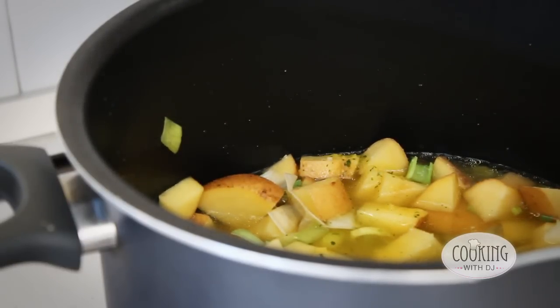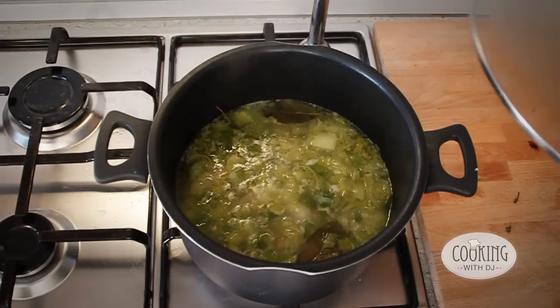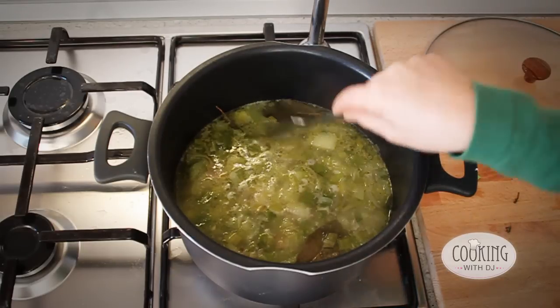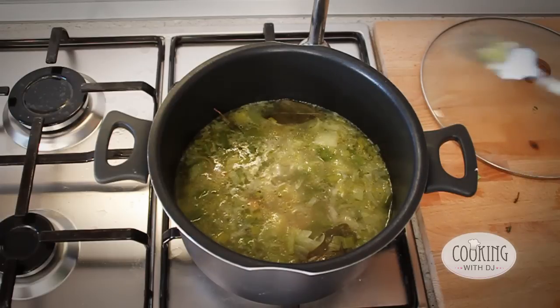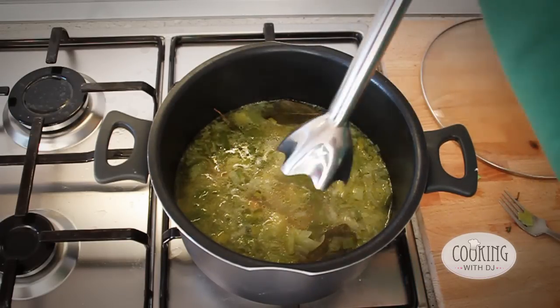And then we're going to bring that to the boil. Once the vegetables have been cooking for a while and you can see that they're soft, take it off the heat and then you're going to blend it with a processor.